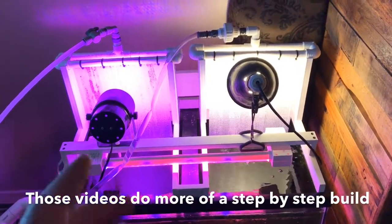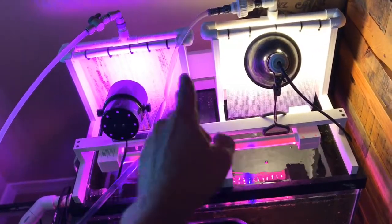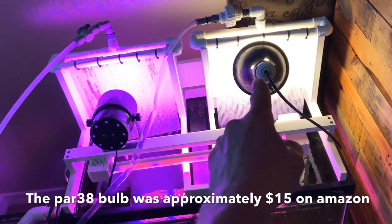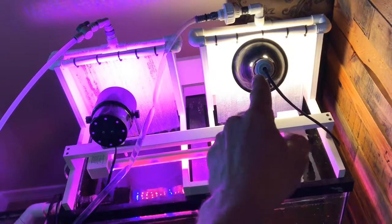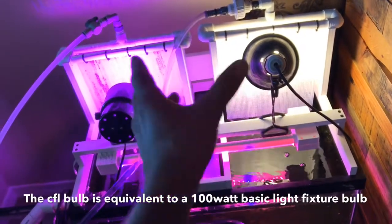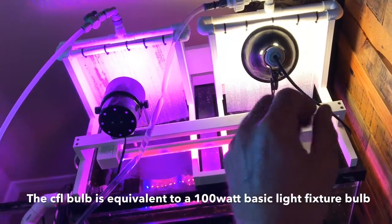I've got two different bulbs on here. This one has a PAR 38 LED bulb, and this one just has a 100 watt CFL bulb. I'm really curious to compare these two and see how much better the PAR 38 is going to do compared to this one. That's the reason for running the two different kinds of bulbs.